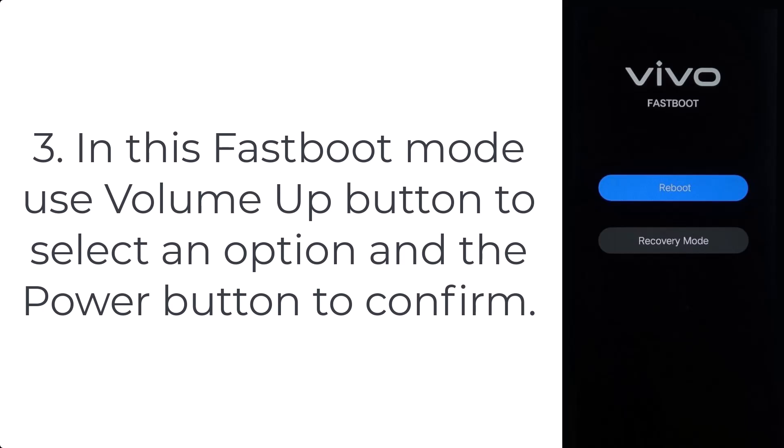Step 3: in this fastboot mode, use the volume up button to select an option and the power button to confirm.